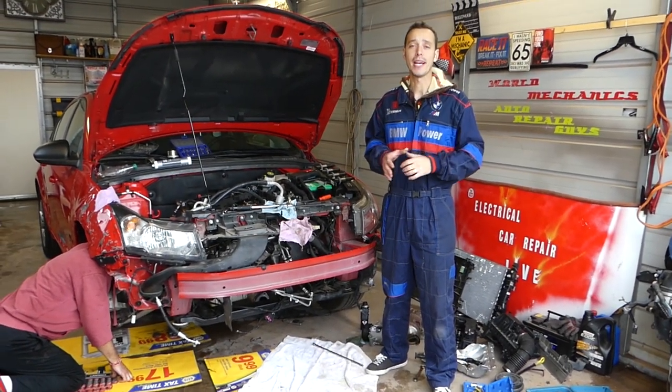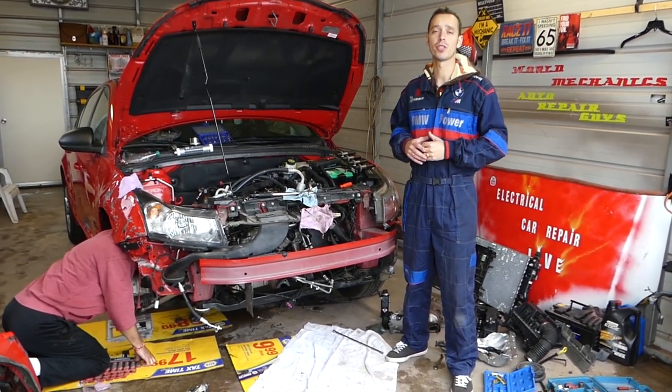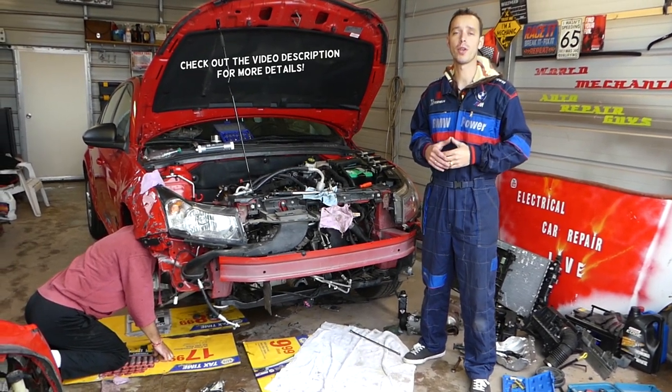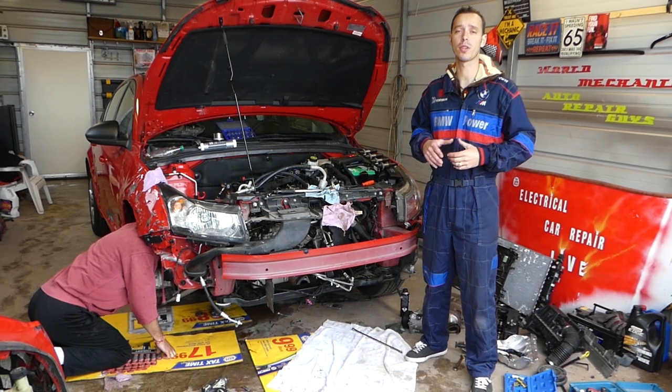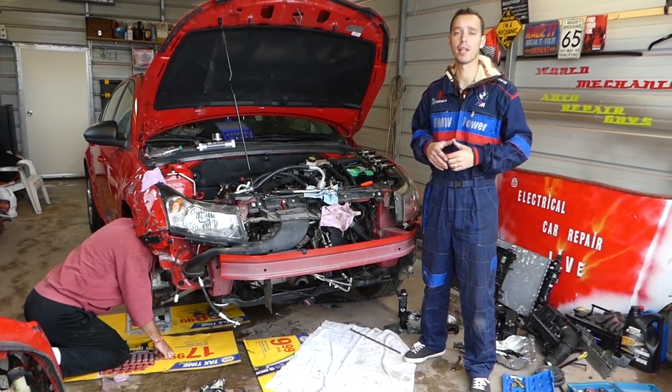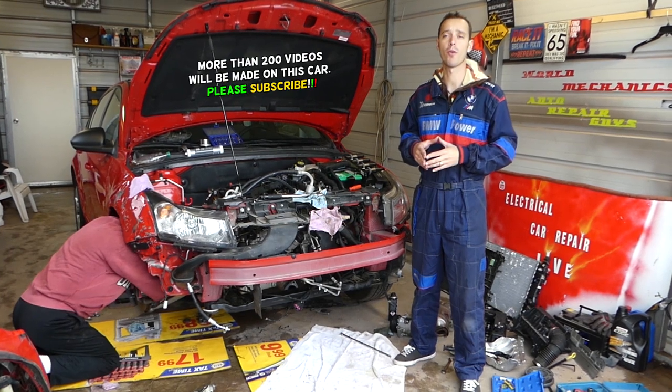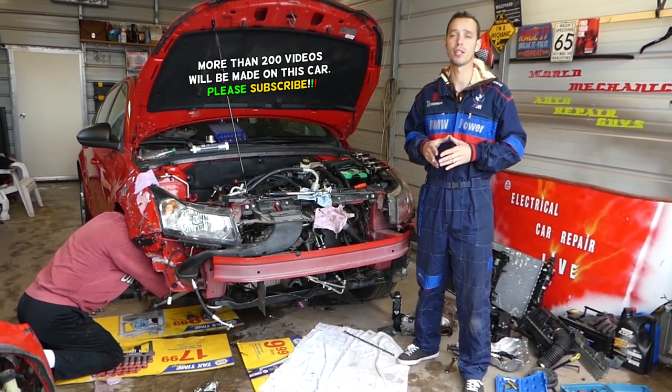Hey guys, welcome back to Auto Repair Guys. In today's video we'll be working on a Chevy Cruze, but what we will be doing will also apply to the Chevy Sonic if you have the 1.8 engine. We're trying to find the torque specs for your pan, which will be a very helpful video. It might also be helpful on the 1.4 — I'm not sure, but it should be a similar procedure.